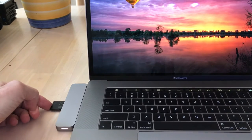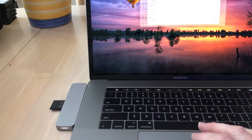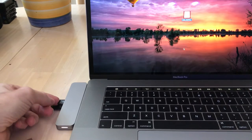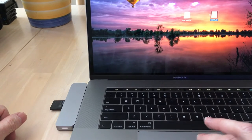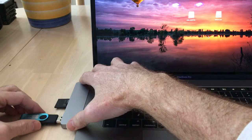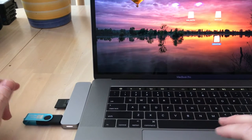I put the SD card in the side slot — it doesn't go in very deep, but it loaded my card just fine. Then I put the micro SD card in the slot just above that one, and you can do both at the same time. Then I pushed the limit and put my USB drive in also, and all three loaded up simultaneously. So it was able to see them all at once.